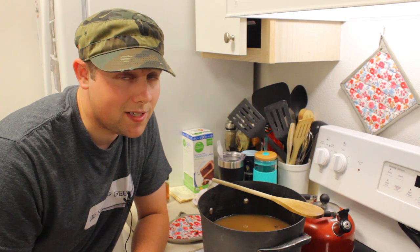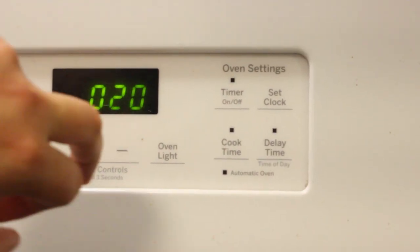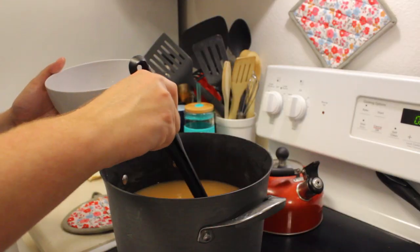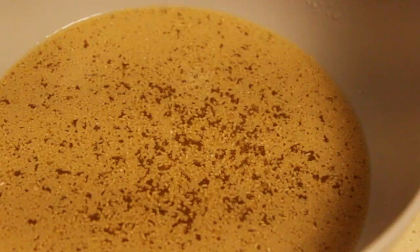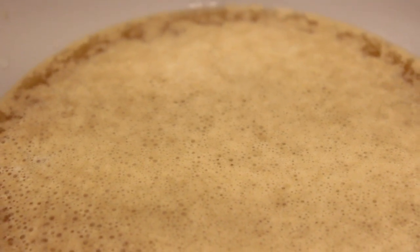We've added a stick of cinnamon and three or four cloves into our apple cider and we're going to let that steep for 20 minutes. While we're waiting, I'm going to get started with a small yeast starter. I'm going to use some of this apple cider on the yeast starter so they're used to what they're going to be eating for the next three or four weeks. On a side note, the yeast really like the apple juice — they're already foaming up.